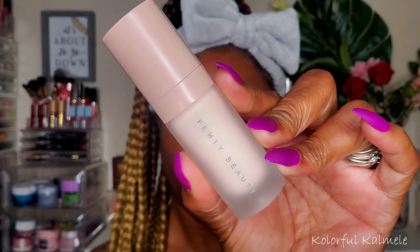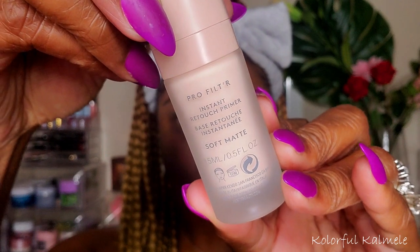Before we get started with this look, I'm going in with a primer — the Fenty 50 Pro Filter Primer. I've never used this soft matte one before, so I'm checking it out, seeing if I like it. It feels really nice. I wasn't sure if it was going to dry my face out, but I think I'm nicely moisturized and ready to go.